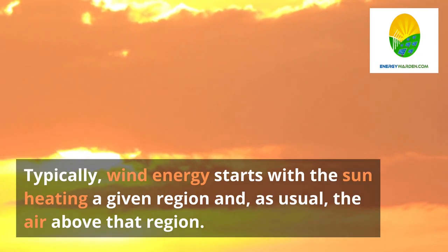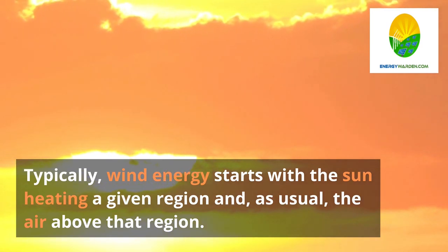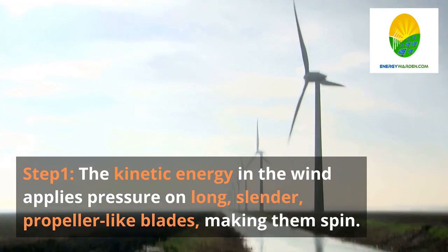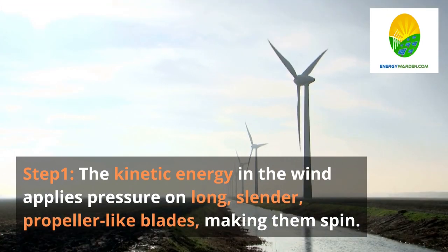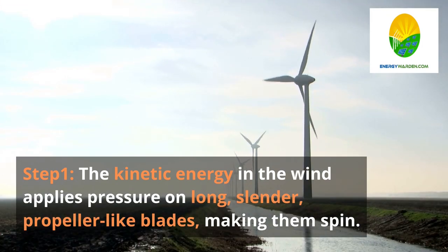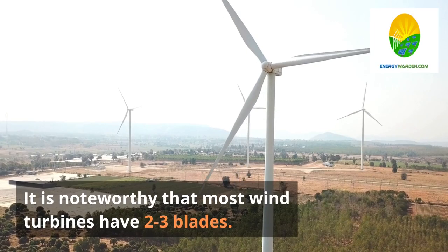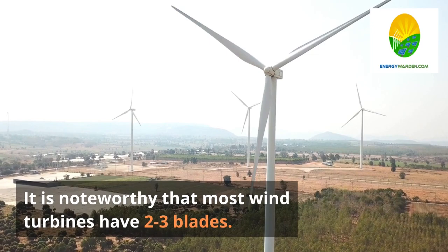Step 1. Wind energy starts with the sun heating a given region and the air above that region. The kinetic energy in the wind applies pressure on long, slender, propeller-like blades, making them spin. The wind does not necessarily need to be strong — wind turbines will start to turn at a wind speed of around 5 meters per second. It is noteworthy that most wind turbines have 2 to 3 blades.